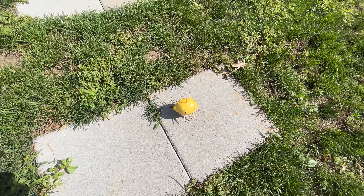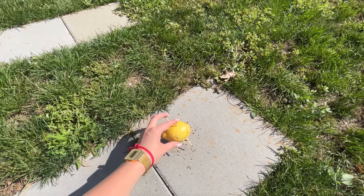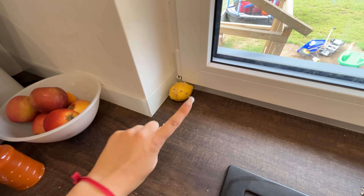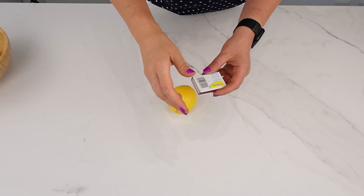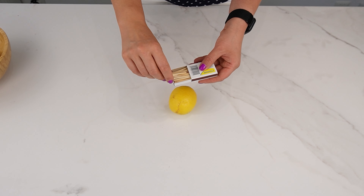During this time, the matches will absorb the lemon juice, causing the sulfur to dissolve and seep into the lemon. This combination repels ants because the substances in the lemon peel are toxic to them, and the sulfur enhances the effect. The ants will disappear quickly. There's no need to reach for chemical insecticides right away — homemade remedies can be quite effective.